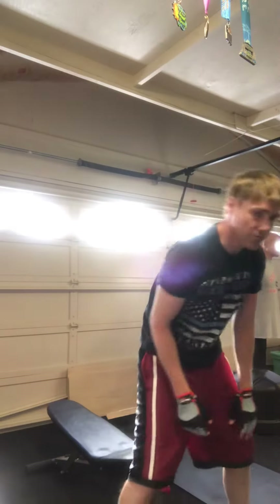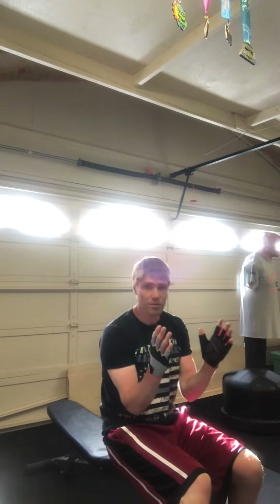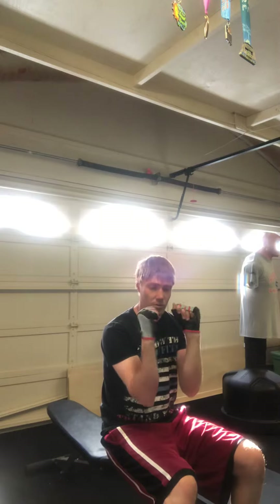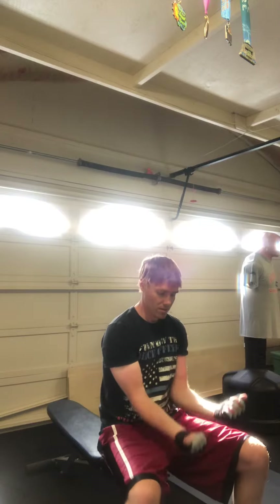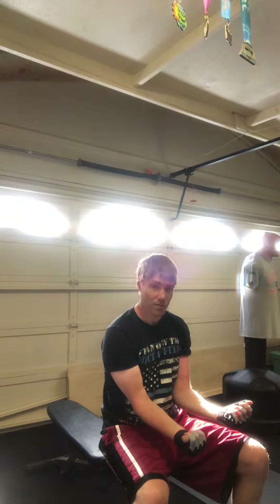This is what is called free hand arm curls. You don't use any weights — you form your hands like you're going to hold weights, and you practice like that. It's called free hand arm curls.